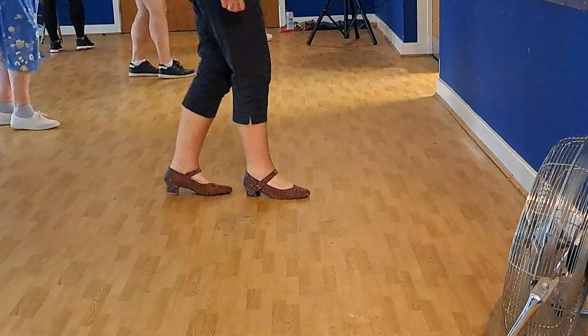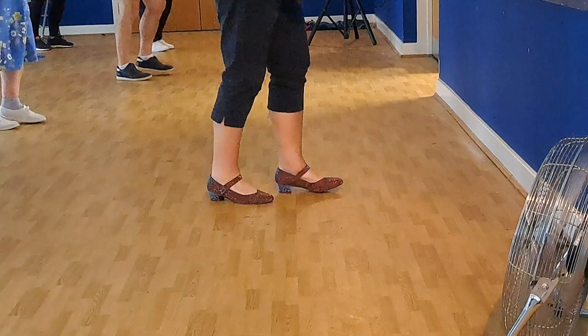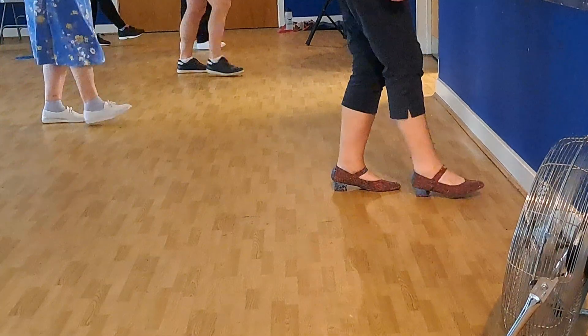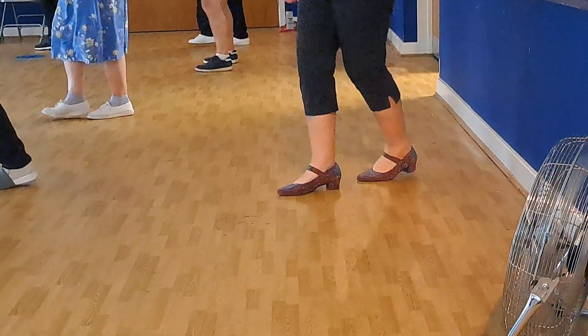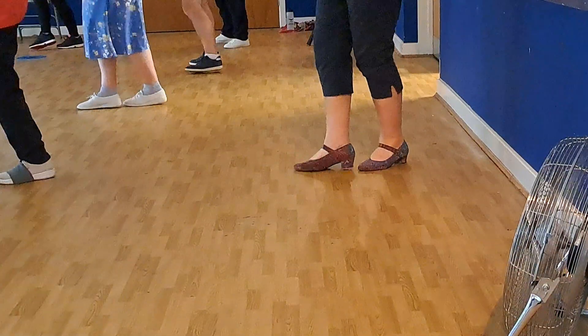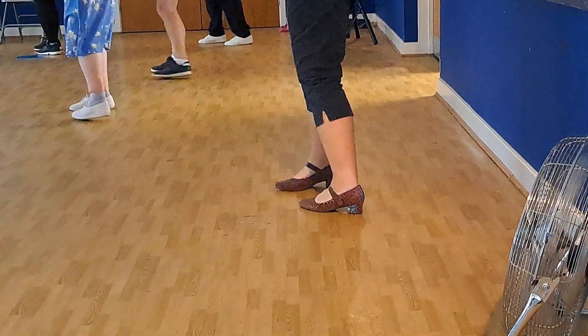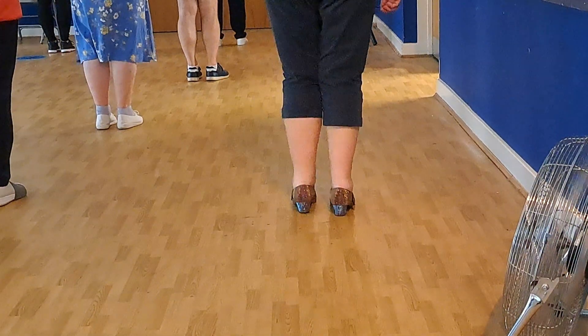Good. Walk two, seven, eight. Step right, sweep, step, sweep. Drop, back, drop. Walk, walk, kick, or change. Step forward, turn, step forward, turn. Drop, side behind, point left. Drop, side behind, point right. Jazz box, quarter turns to the other side, side right, sway, sway. Brilliant. You look good.